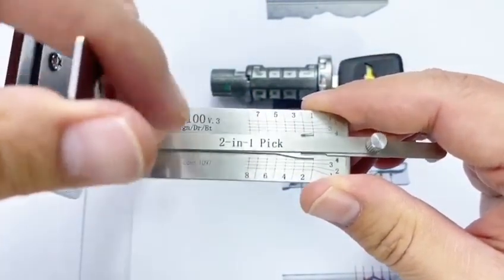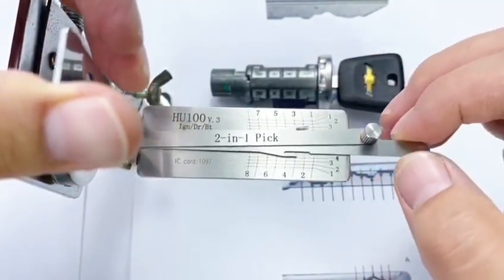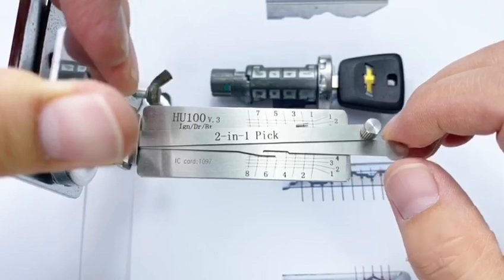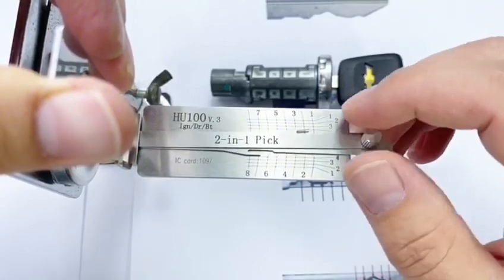And now, let's pick it. From the first wafer — if it's spongy, try to touch the other one. If not spongy, click. Click. In the same way, not spongy, click. Spongy — pass.